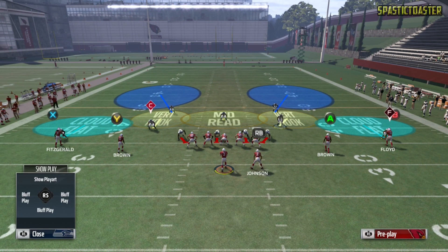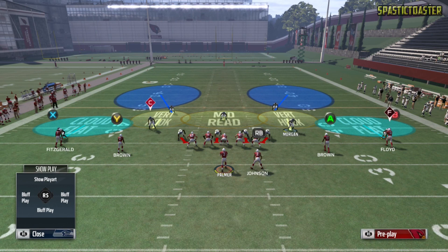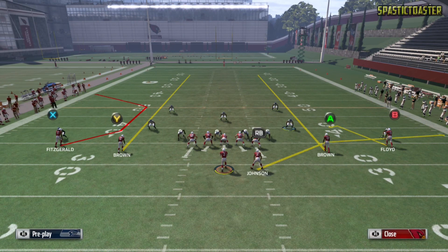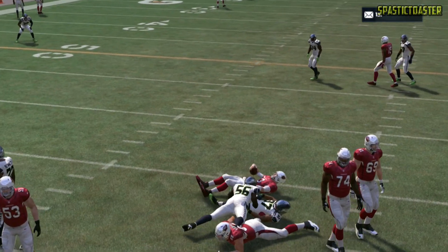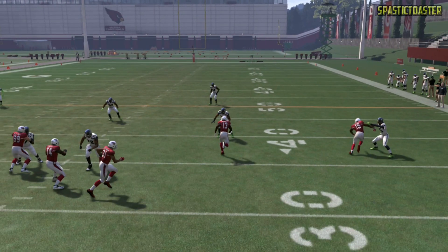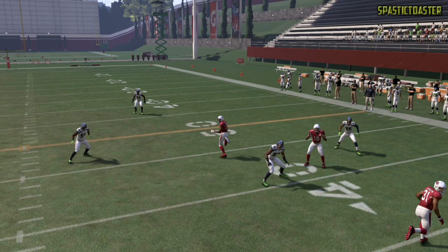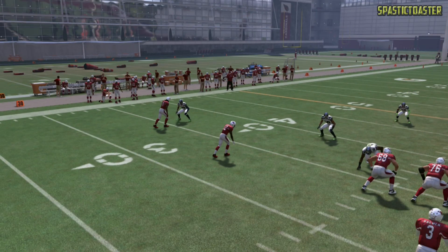Now it's time to talk about how vertical hook zones work. Vert hooks work pretty much the same way that mid reads work, except they're on the outside. Since we have a deep blue zone right behind the vert reads, if a receiver runs a streak they don't have to follow it all the way down the field because they know they have backup behind them. If we put A and Y on streaks, they're going to bump and check the receivers at first, but after they know they're taken away by the deep blue, they're going to step up and cover other people, such as Michael Floyd on the right.